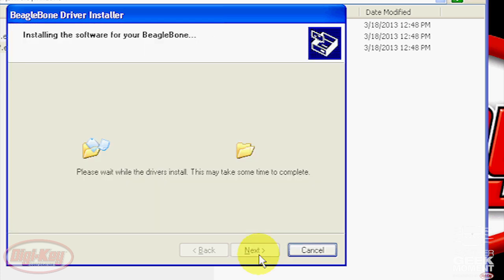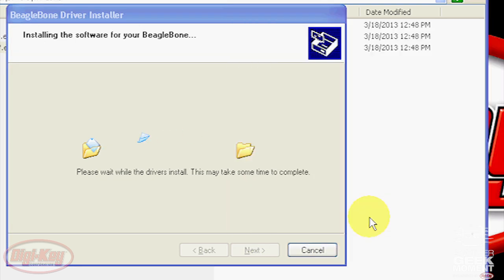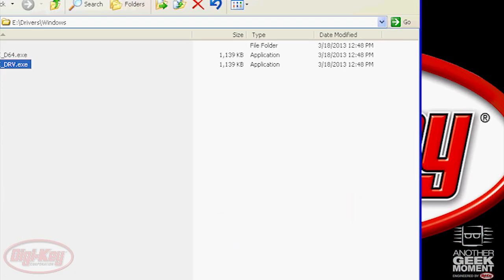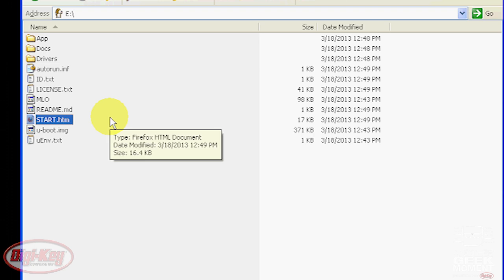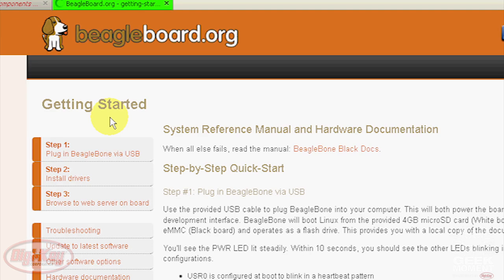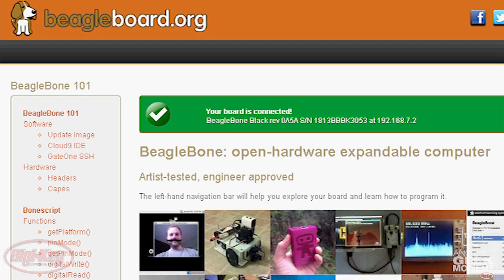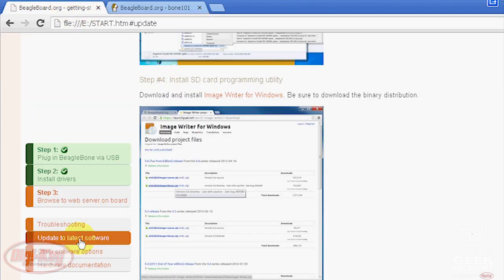If it prompts you for Windows XP logo verification, just tell it to continue anyway. Once the flash drive is recognized, you can open the folder and start.htm will launch your web browser. From here you'll verify that the BeagleBone is plugged in via USB and that the drivers are installed — once both are verified they'll turn green. Now that we see they're green, we can click on step three to browse to the web server, click on the IP to open a new tab, and once it connects that box will turn green. Then browse back to the first tab and click on update the latest software.